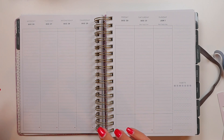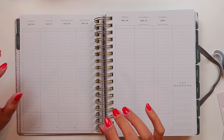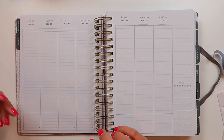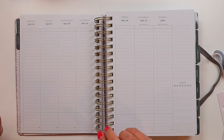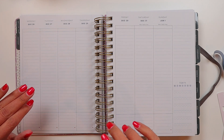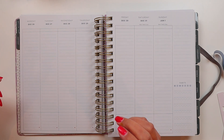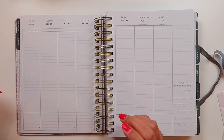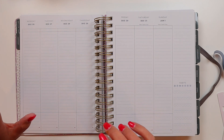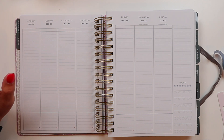Hi everybody, I am surrounded by stuff. This is a vlogmas video where I'm uploading every day in December. Originally I wasn't going to film my first plan with me in this planner. However, with my family's recent COVID moment, I decided to stop vlogging for the rest of December and just make videos. A plan with me actually seems like a really good idea, and this is the first week in this new planner.